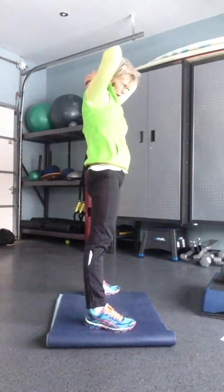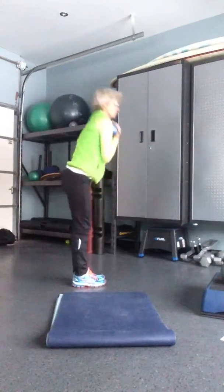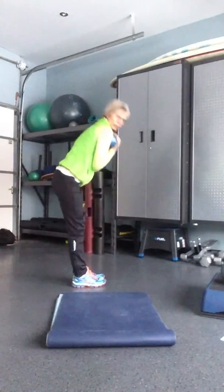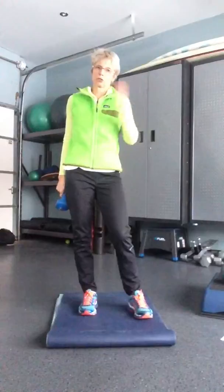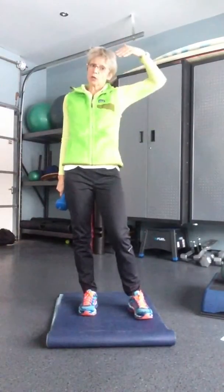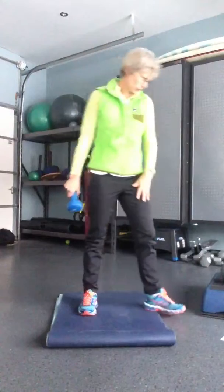Exercise number four: hold the dumbbells right here and you're going to do a good morning — up, down, forward and back, using your hamstrings. Now remember, you're doing eight reps of each one with no rest in between. So you go high pull, front squat, back squat, good morning — eight of each, and then that's done.